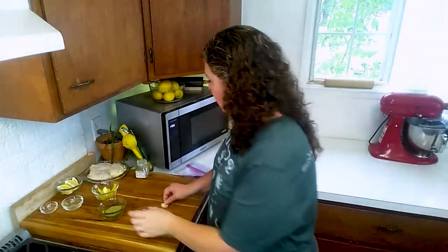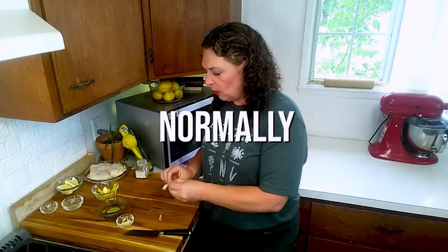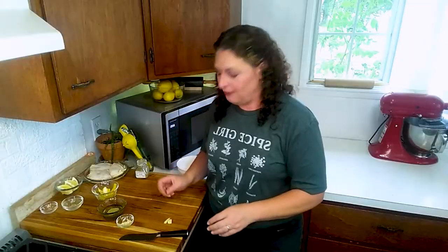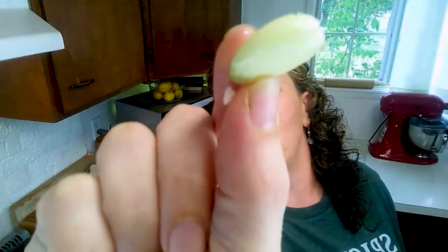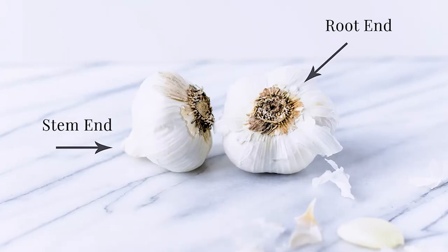Our garlic needs to be a rough mince — it's actually pretty big. There's a hack to this: line the cloves up on the cutting board and with the flat of your knife blade facing away from you, put the flat of the knife on those cloves and give it a snap — the peel comes right off. Now that you've smacked them with the knife they've separated a little bit, and we're going to cut them from stem end to root end — not the length of the clove but the width of the clove.